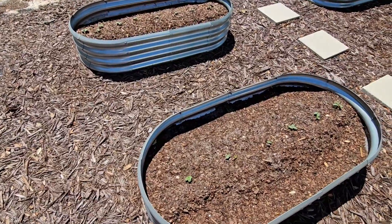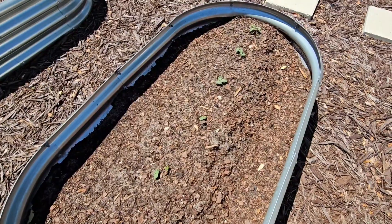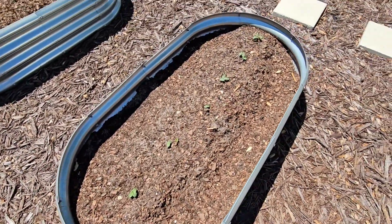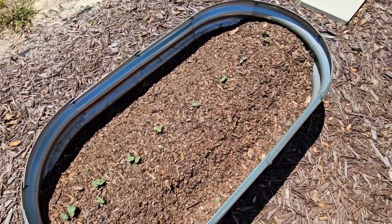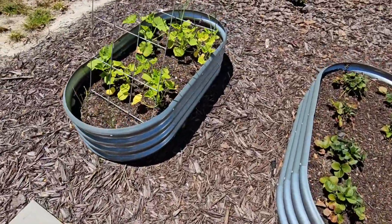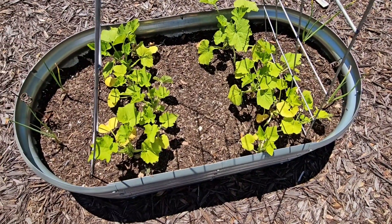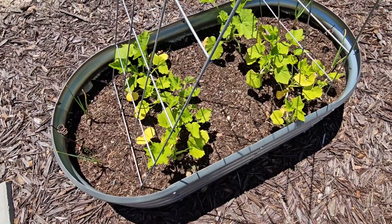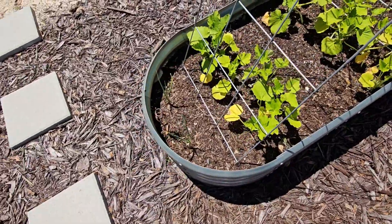These two bins here are okra. You can see the baby okra is coming up. I love okra, especially pickling okra — it's really yummy. We have two bins of okra and then over here is green zucchini. I love green zucchini, and so do the chickens. It'll be for us and for them, and some more Vidalia onions growing on the ends there.